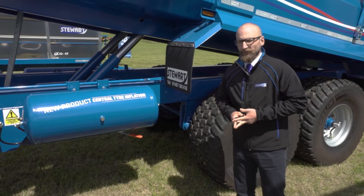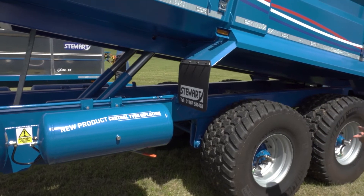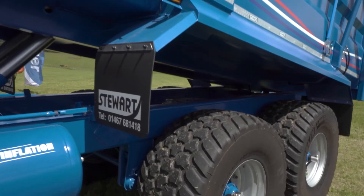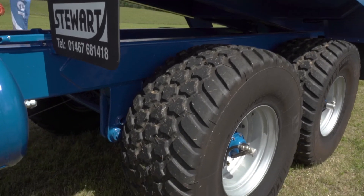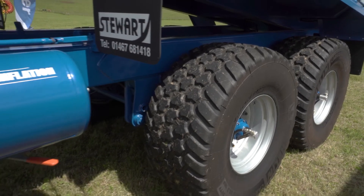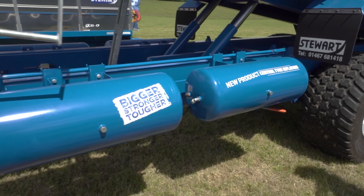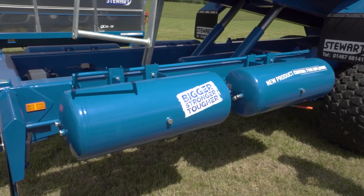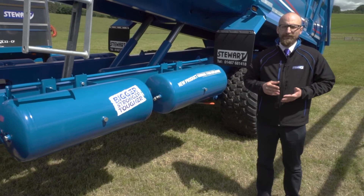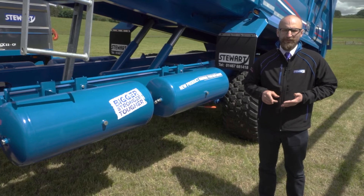What you see in front of you is an 18-tonne carrying capacity trailer. That trailer is equipped with Central Tire Inflation plus 560-60 22.5 M high-flotation tires. The size of the trailer and the specification of the tires allowed us to use air tanks as an air accumulator. Air stored in the air tanks allowed us to go from the field pressure onto a road-going pressure in less than 60 seconds, and all of that is just a push of a button away.